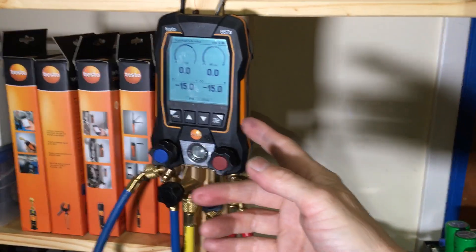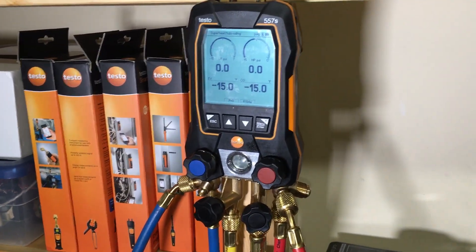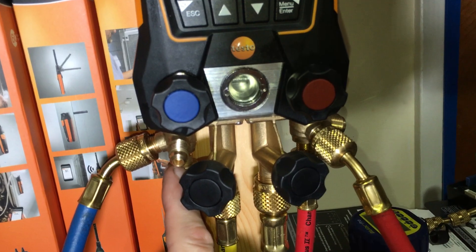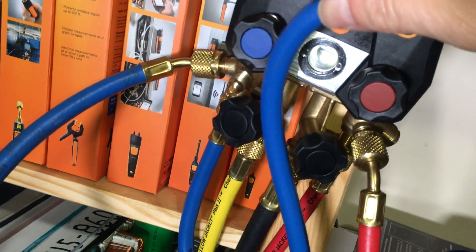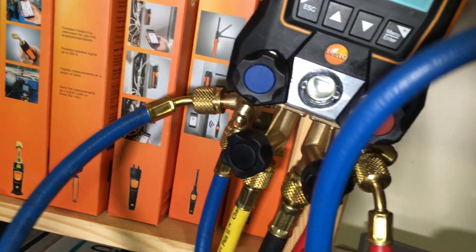I'll get my ultrasonic leak tester and pressurize this up with about 460 PSI of nitrogen again. Then I'll go along the hose at the ferrules and around the fittings where the seals are. Hoses have little tiny dots — sometimes manufacturers make them big enough for your eye to see, and sometimes they don't. That's what I'm trying to catch here in the light.